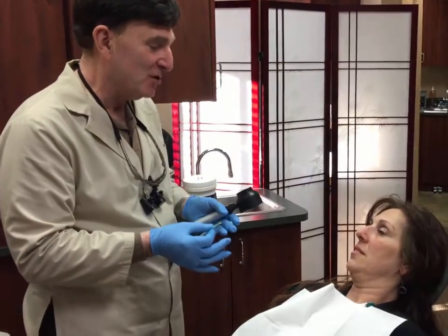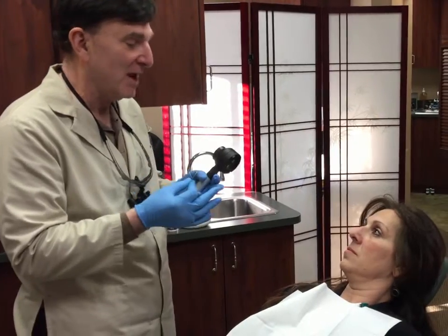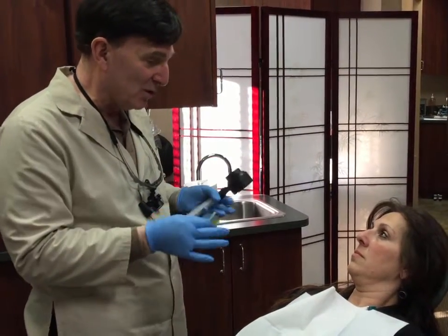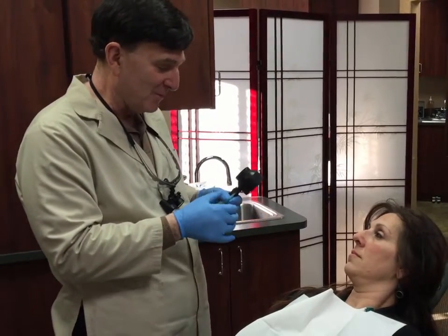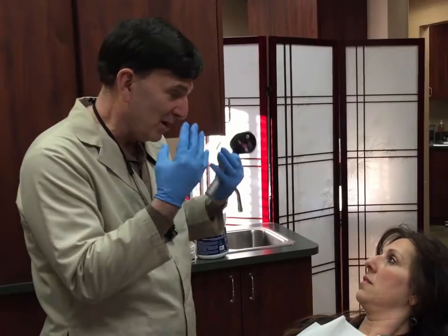Okay, Laura, as part of our examination now, we've already done our external examination for oral cancer. We've checked your head and neck for lumps and bumps and everything was normal. We've checked your lips, etc. We've also done a visual examination to see if there's anything we can see with our naked eye.